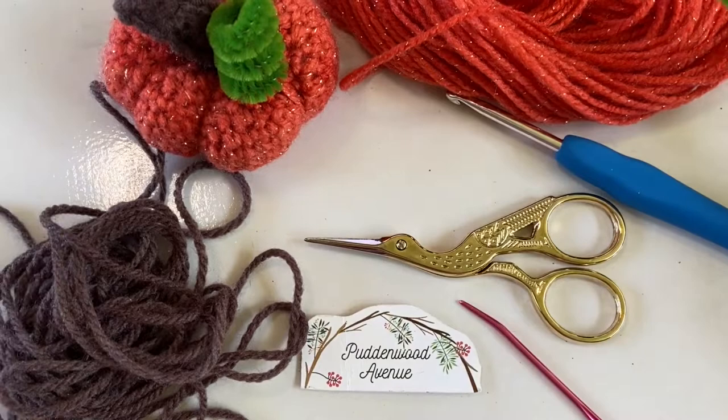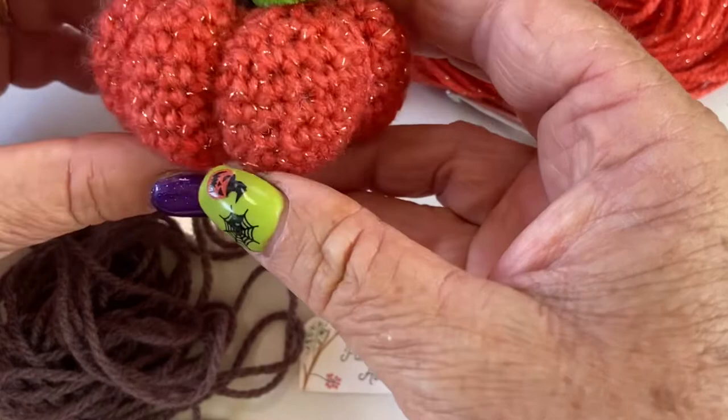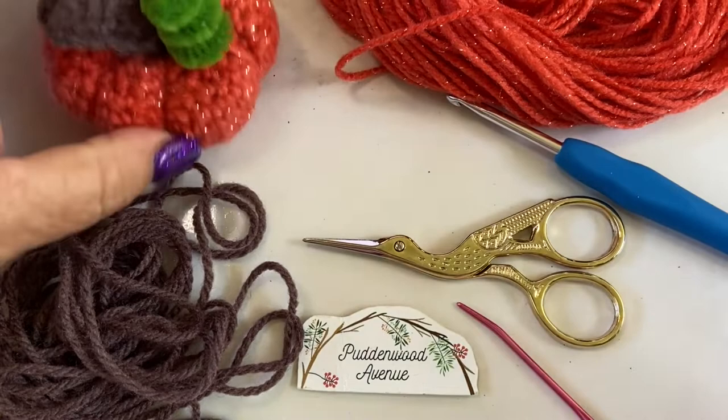Hi everyone, welcome to Puddingwood Avenue. My name is Bindi. Today we're going to make this cute little pumpkin. It's really easy to make, there's not a lot of rows to do, and it's very very cute.